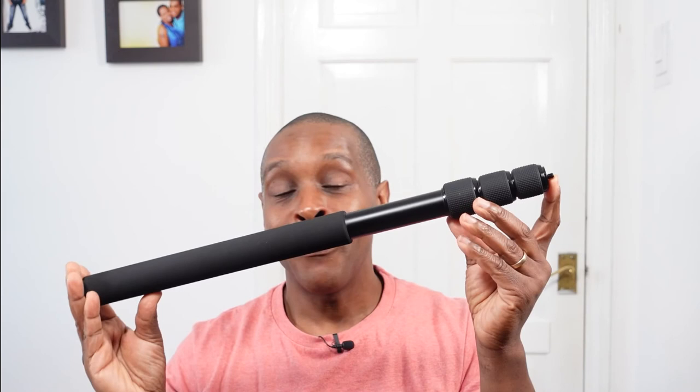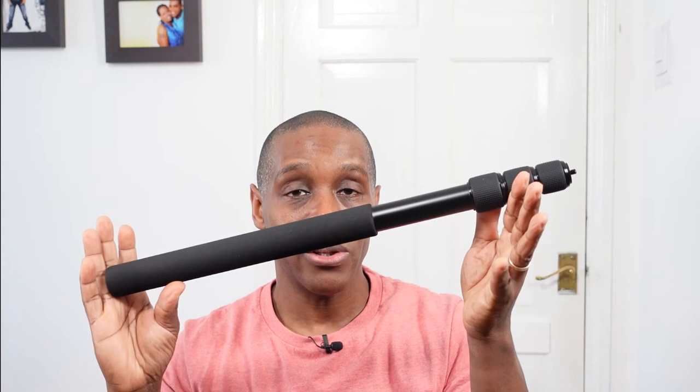I wouldn't use this particular pole as an action pole, simply because of the thickness of the handle — it's a bit too thick to hold. Please let us know down in the comments section if you happen to have this pole, because your opinions may differ from mine. Thanks for watching the video. If you like it, please give it a thumbs up; if you don't, give it a thumbs down. I like to go into detail to save you the trouble — so when you buy the product, you know what to expect. Please subscribe to the channel, and I'll see you next time.